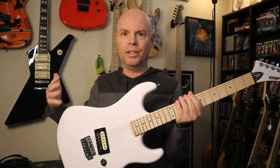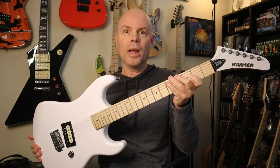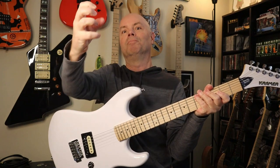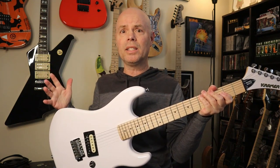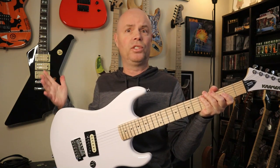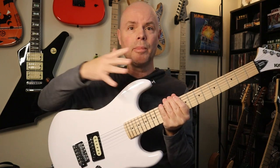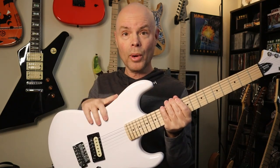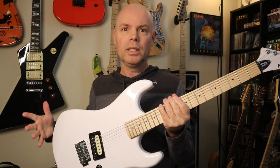One of the main draws to this guitar, guys, is basically the looks. It's a Kramer. It just instantly zips you back to the 80s — it's got that 80s look. It's got the vibes of like Eddie Van Halen, Richie Sambora, and all those guys that used Kramers back in the 80s — George Lynch. Remember, Richie Sambora had the white Kramer with the maple fretboard. I know it wasn't a Beretta like this, and it had the three pickups and the Floyd Rose. But generally, it kind of gives you that vibe.